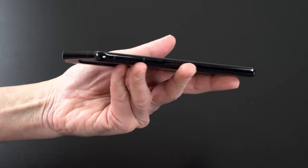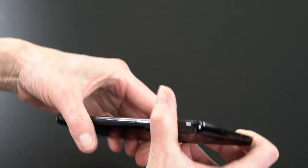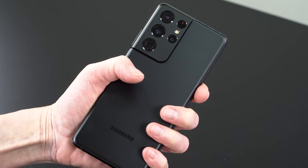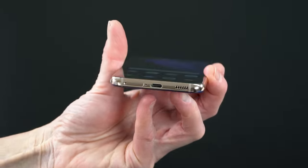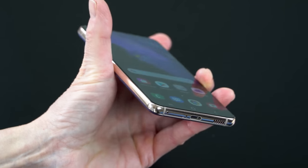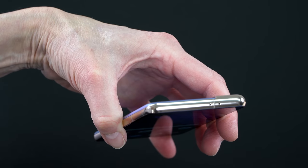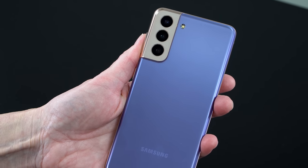The fingerprint scanner is improved — it's 1.7 times bigger, ultrasonic, and has performed well. Still in-display, it's joined by fast 2D facial recognition — not as secure as Face ID but adequate for most users. You still get Gorilla Glass Victus and a 120Hz variable refresh display (10–120Hz on the Ultra) that now runs at full resolution. Battery capacities are 4,000mAh for the S21, 4,800mAh for the S21 Plus, and 5,000mAh for the Ultra, with 15W wireless charging and power share.